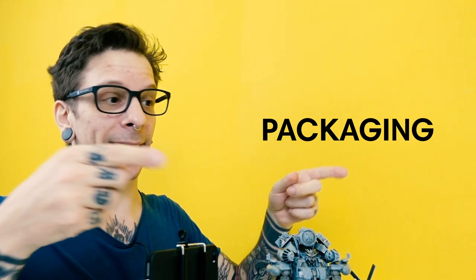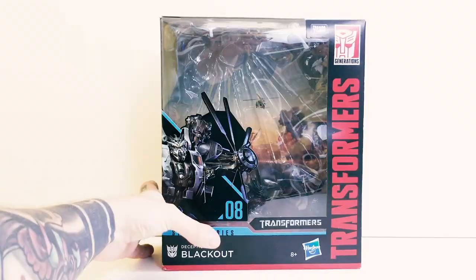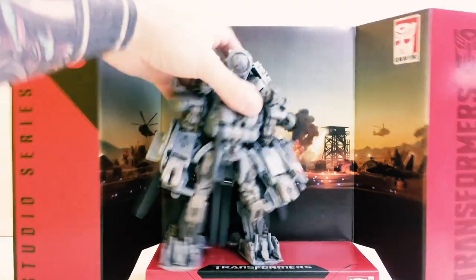Diamo uno sguardo al packaging. È il numero 8 di questa serie. Al suo interno abbiamo il fondale dove mettere il nostro Blackout.